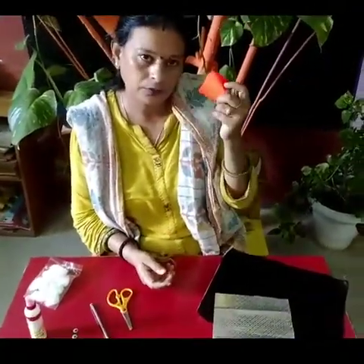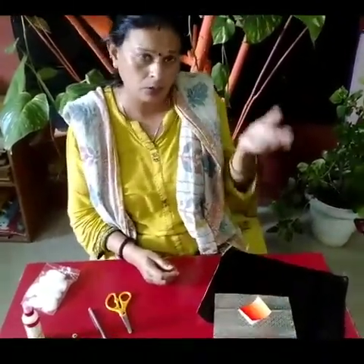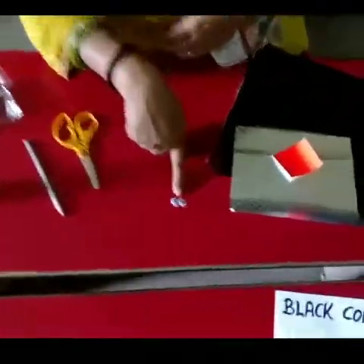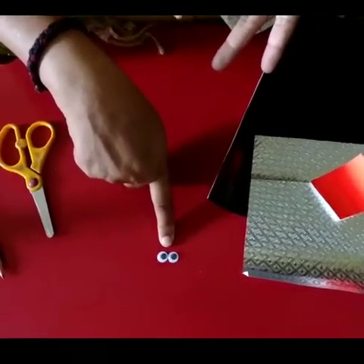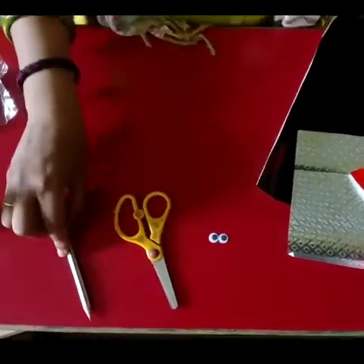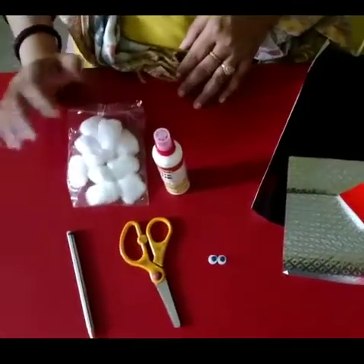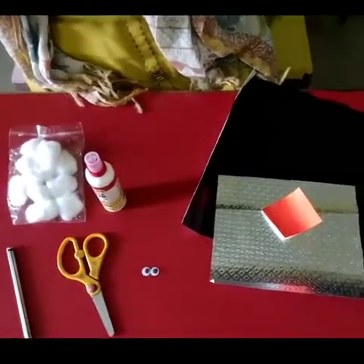Thank you for giving me information about the silver paper. And this fluorescent orange color for the beak — you can also call it the mouth. Googly eyes — always in a pair because eyes always come in twos. Scissors, pencil, favicole, and cotton. That's it, we don't require anything else.